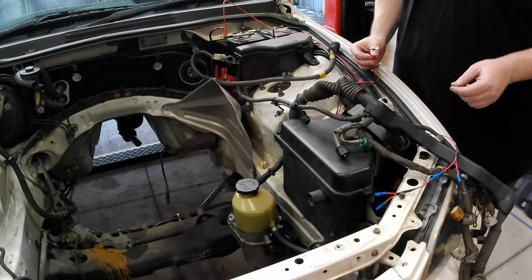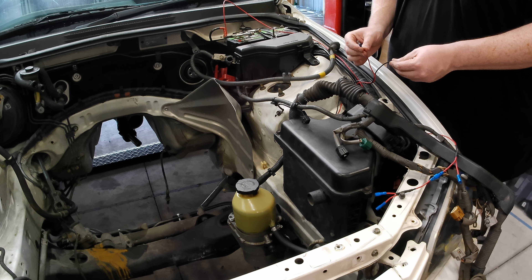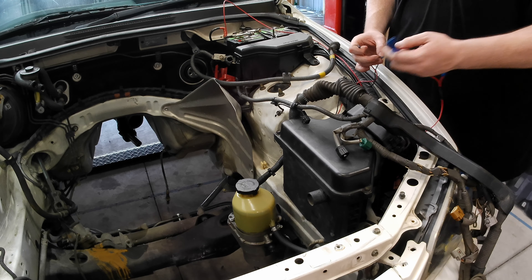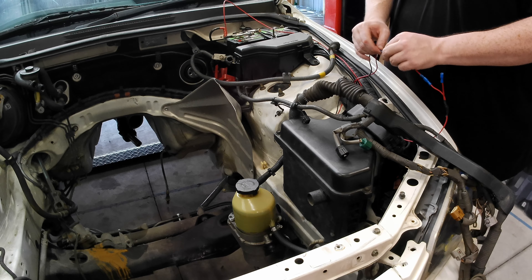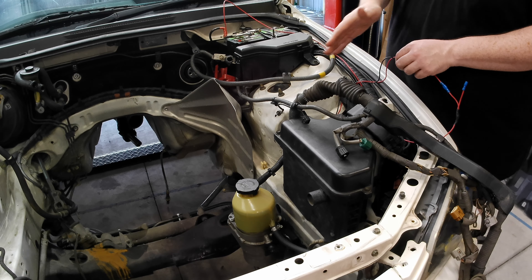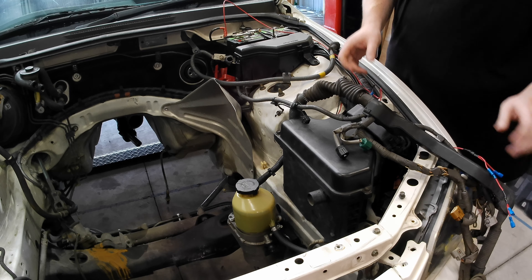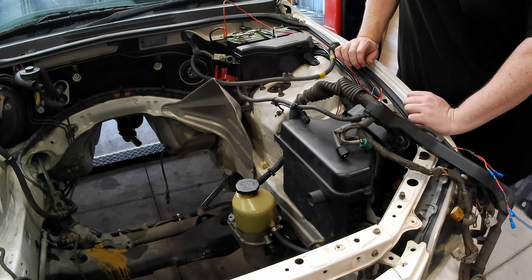The second way you can wire this up is by giving the ignition source power and then a few seconds later providing power to the signal wire. Power to your ignition source, then power to the signal — as you can see it turned on at its full power instantly. That's how I would have it set up in my vehicle if it was a daily driver.